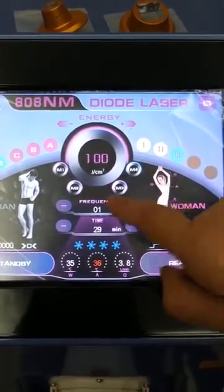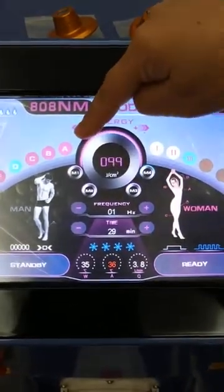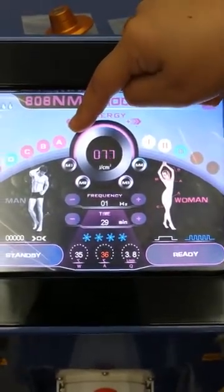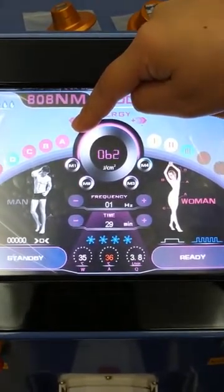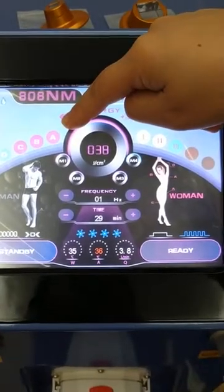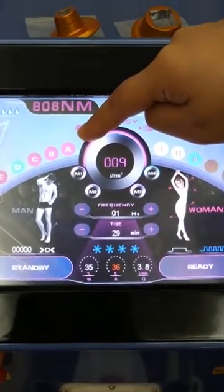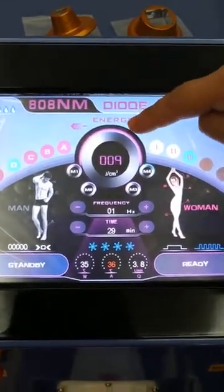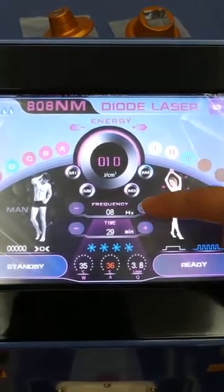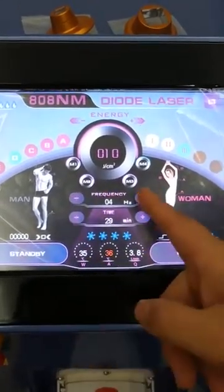Frequency — this is too high, so it can't be adjusted at that level. We start from 10 or 15. Frequency is from 1 to 10; we can use 5 or 6. We can use 5.